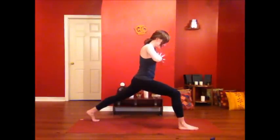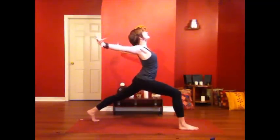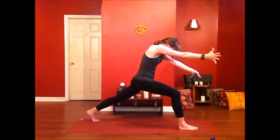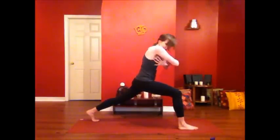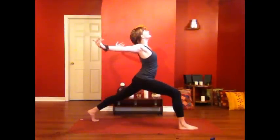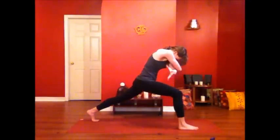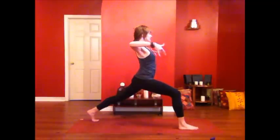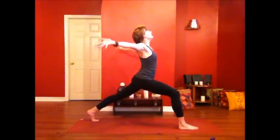Bring your hands together down into the heart center. As you inhale, take your arms wide, stretch out through the fingertips, open up the chest. And then as you exhale, hug in, almost like you're rounding your spine, wrap your arms around yourself. Again, inhale, opening up, open up to the light. And exhale, rounding, hugging in. One more time, inhale, expanding even more. And exhale.